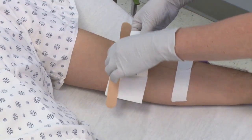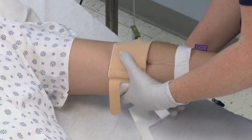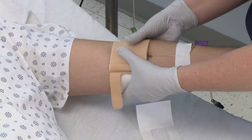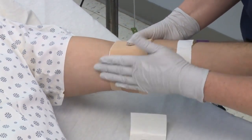To apply the Dale IV Armor, pull back the liner and press it against the skin in one motion to adhere it to the patient. Repeat this procedure on the other side. Do not stretch to apply.